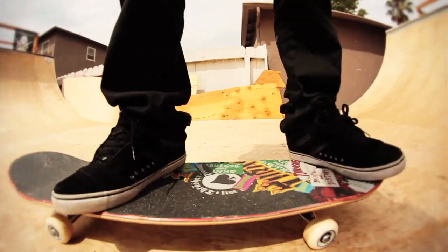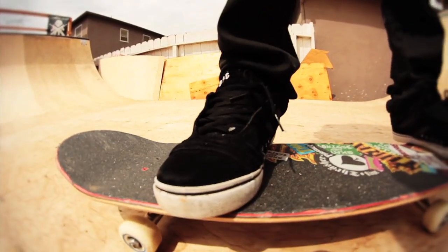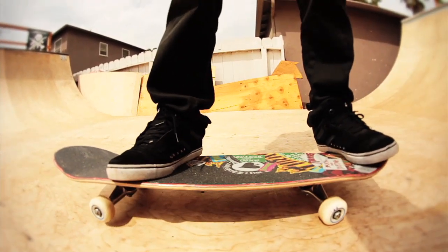This is how I like to put my feet. Look at this — back foot right here, front foot right here. It's almost like the position to do a board slide.